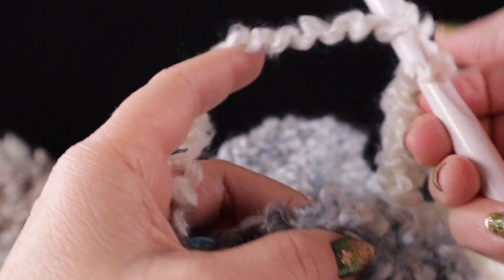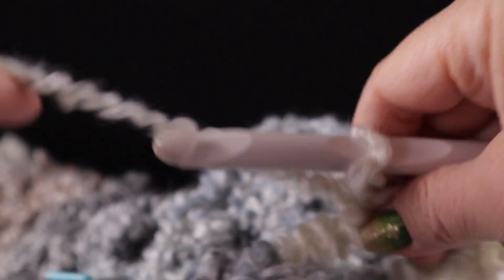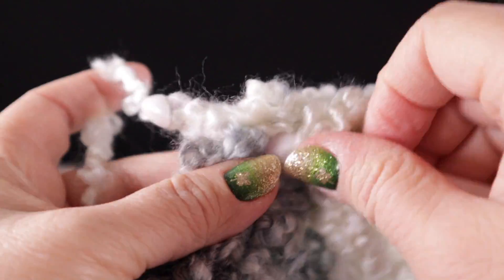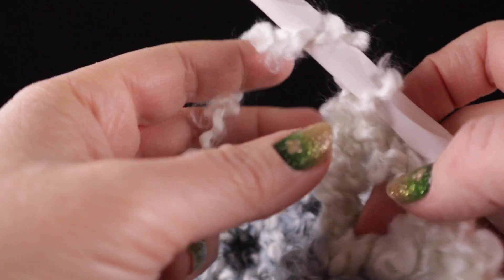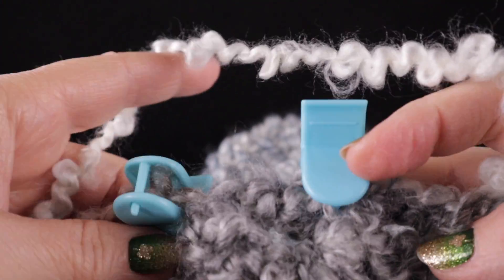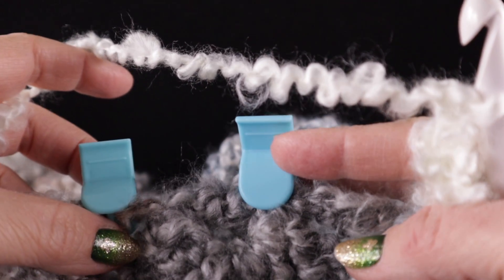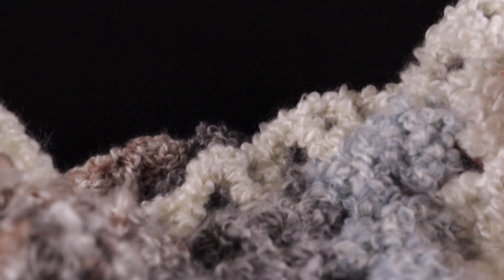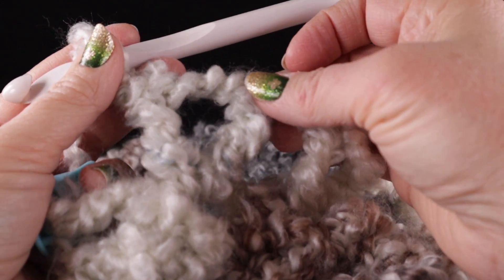Get to the next stitch marker and work a treble crochet, chain two — one, two — and then another treble crochet. We're going to work this all the way across along the short side, which is the row ends. Don't forget to chain one in between. Work this all the way across everywhere we put our stitch markers. Once you get to the corner, I'll show you what to do there, because it is a little different — we have more stitches going in that corner section. After working all the way across that short end, you should have the corner and then seven of the big V stitches.